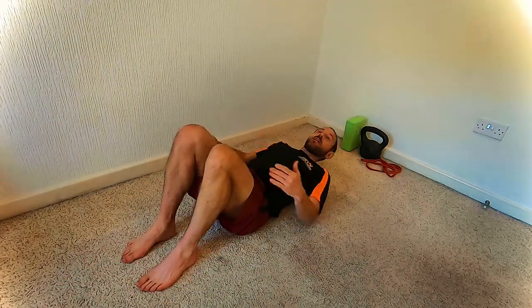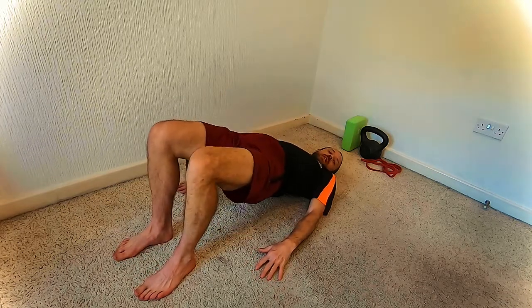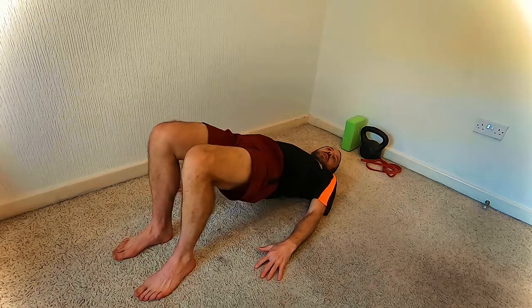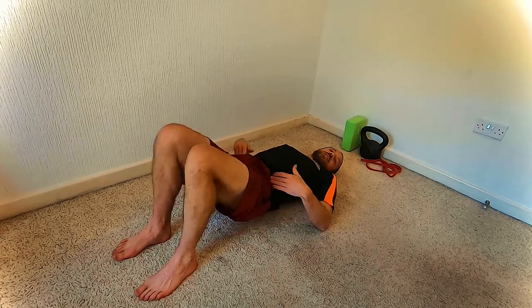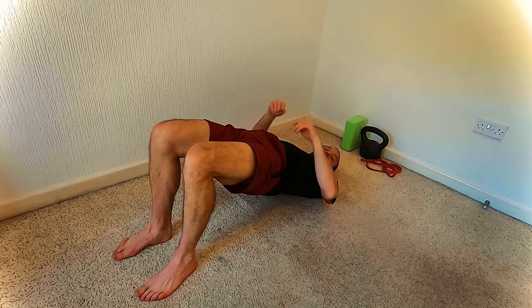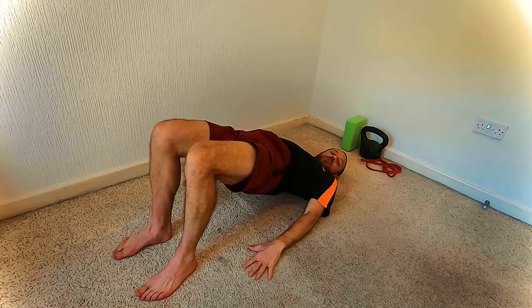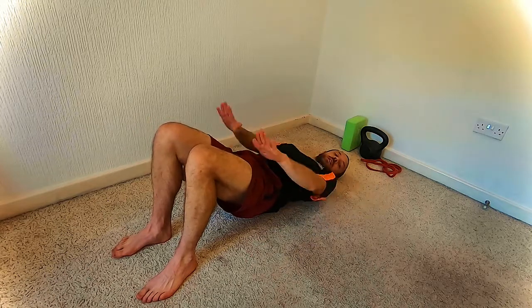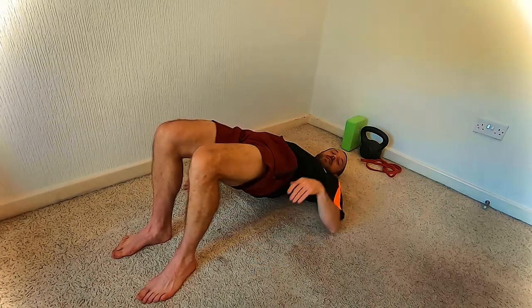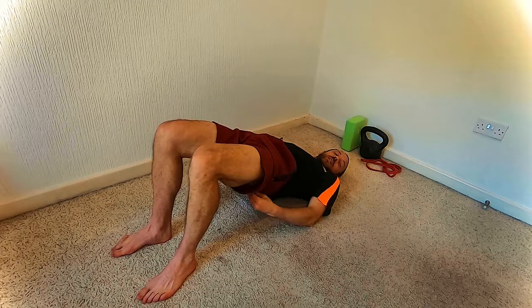So this is going to be a hamstring and glute bridge. We're just going to lie on our backs, knees up, hands on the floor, and we're just going to push up into the bridge, hold for a second and relax back down. What we want to think about here is trying to fire those hips up to the ceiling as high as you can get them. You're looking for a straight line from the knee all the way down through the hips to the shoulder. Avoid a sagging position — we want a nice straight line. As you push up, really squeeze those glutes and feel the muscle tightening.